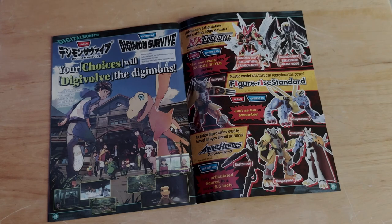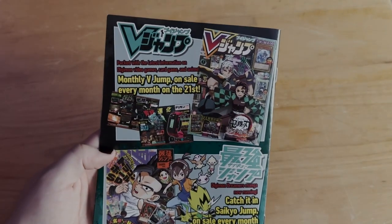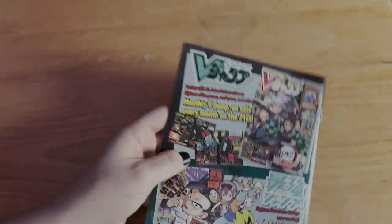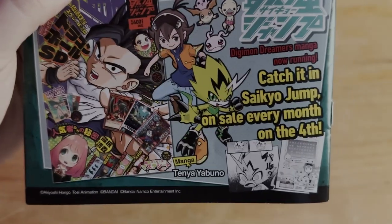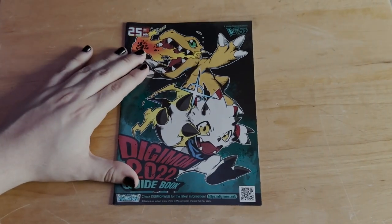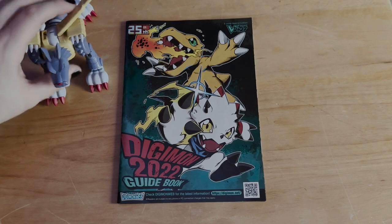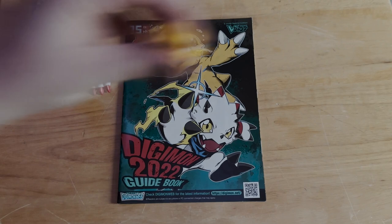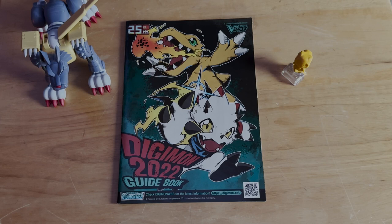On the back we have some other Shonen properties — another V-Jump talking about Demon Slayer and Yu-Gi-Oh, and Dragon Ball, Spy x Family, and I think that's the Digimon Dreamers manga with some funny panels. Overall, I thought this thing was really cool. It's kind of just like a little advert magazine, but it did its job — got me more interested in Digimon. Hopefully if I get my hands on a 2023 one, I'll look at it for you guys.